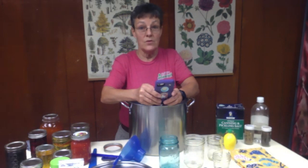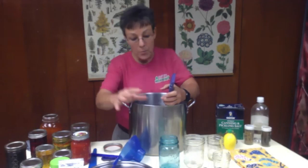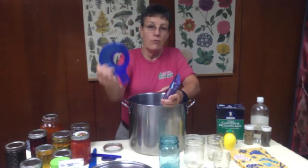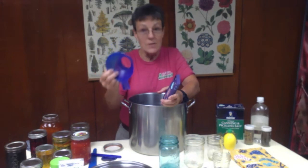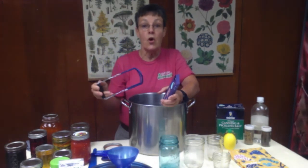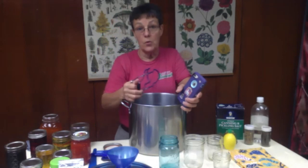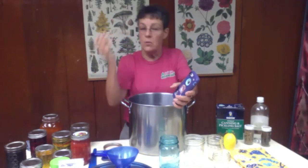Hopefully I've demystified hot water canning a little bit for everybody. A large pot and a couple of very basic tools just to make it easier on you — you don't have to have a wide mouth funnel but it just makes life easier and the mess a lot less. The other little pickup tools are to keep you from getting burned. Do not try to use regular tongs to pick up a hot jar of pickles — you're going to end up dropping them on the floor or countertop, and it's not worth the mess or the chance that you're going to have boiling water splash out on top.